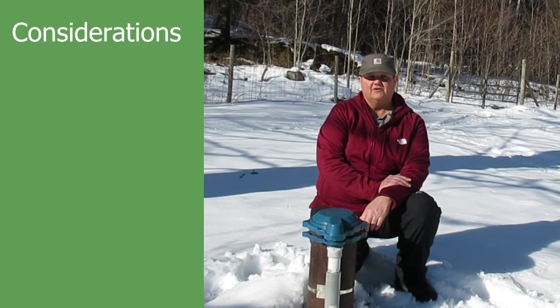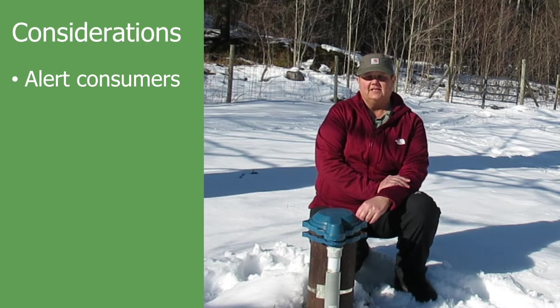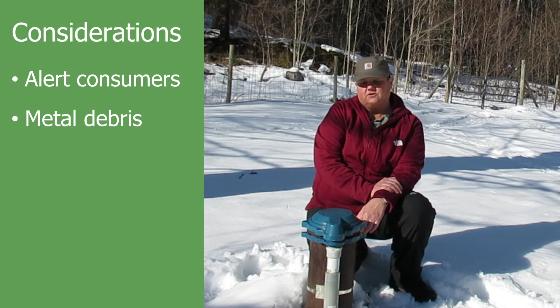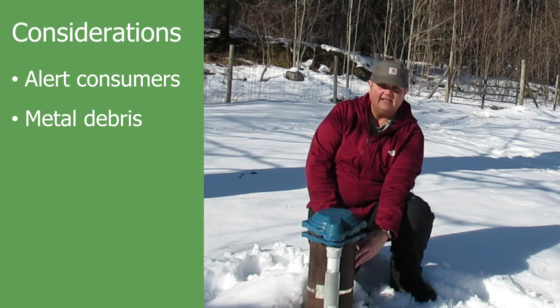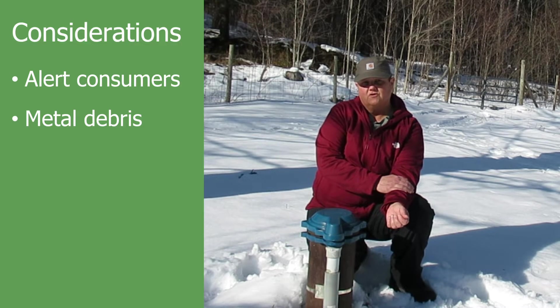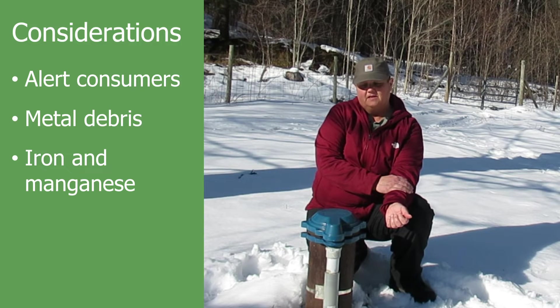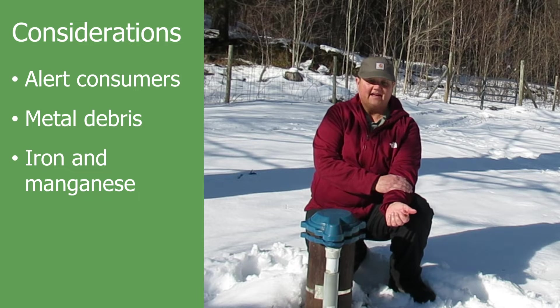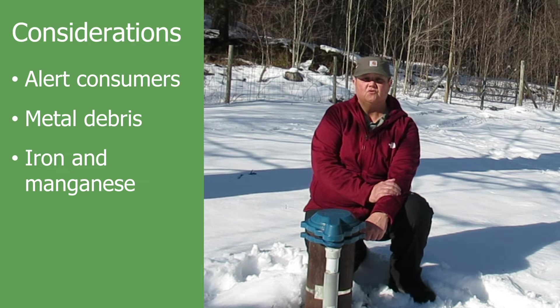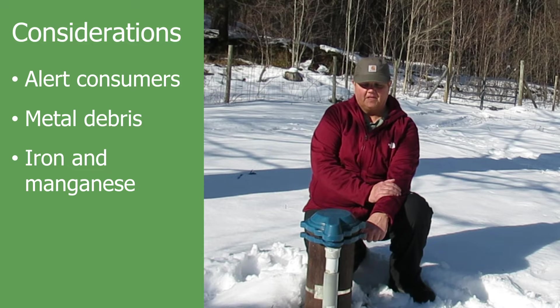Some things to consider when shock chlorinating your well: number one, and probably most importantly, warn all your consumers in your water system. Warn them that you are going to shock chlorinate and there's going to be a high amount of chlorine — they should take their aerators off and clean them out after the process. Chlorine is an oxidizer, so if you pour it down a steel casing, it's going to corrode the casing a little bit and pick up some metal debris. If a water source has never been chlorinated and has iron and manganese present, chlorine will oxidize that and may bring it out of solution, ending up in your distribution system, water storage tank, and consumers' homes.